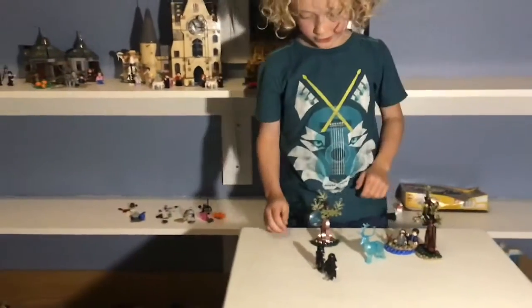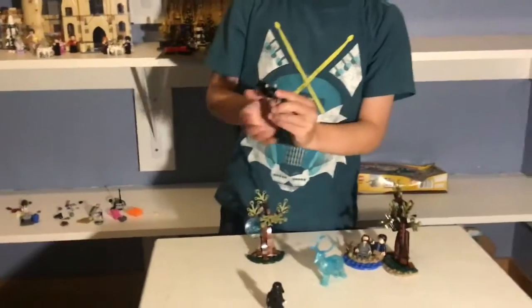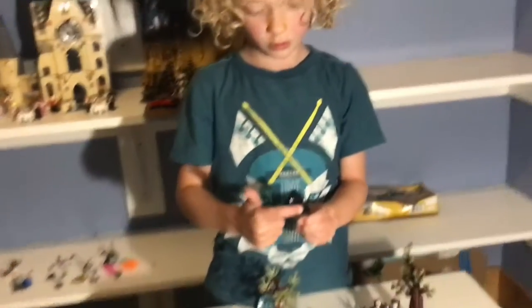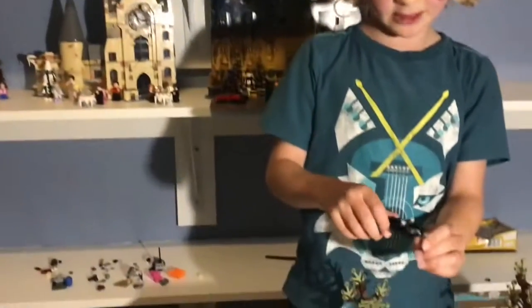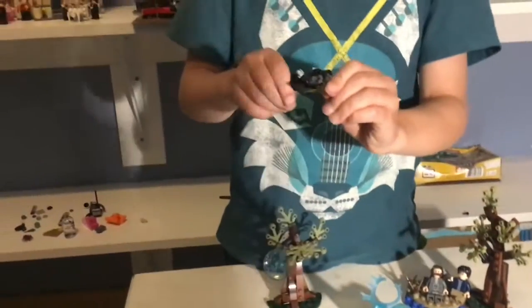First you get two Dementor figures which look pretty cool. They're using this Overlord piece here in black instead of that purple color. It is the same one from the Hogwarts Express, but it's fine and it's got some nice detail there and a pretty nice facial expression.